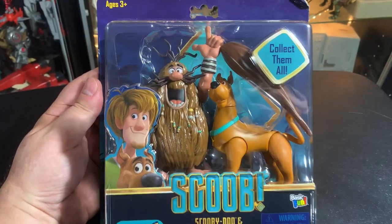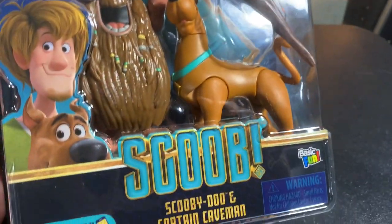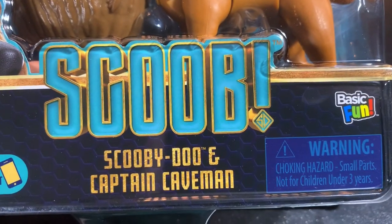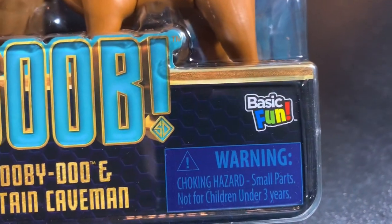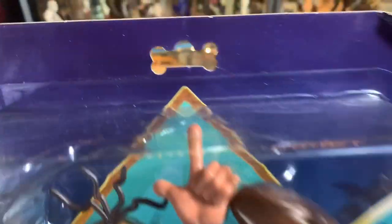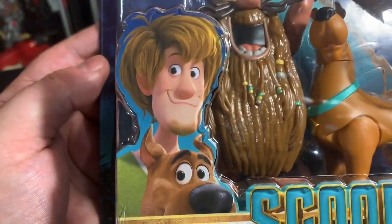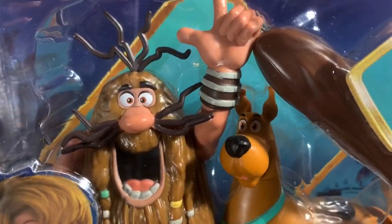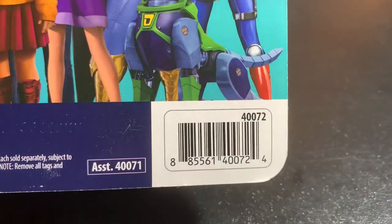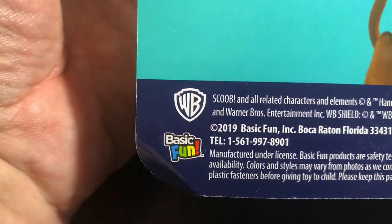We're looking at Scooby-Doo, we're looking at Captain Caveman — collect them all. You can go to scoobselfie.com and unlock stuff. Scooby-Doo and Captain Caveman from Basic Fun, for ages three and up. Pretty cool — I like that there's a bone in the pole punch that you hold. Really nice graphics on this packaging; this is like a package that draws you in. Here's the barcode for those who want it — Warner Brothers and Basic Fun.